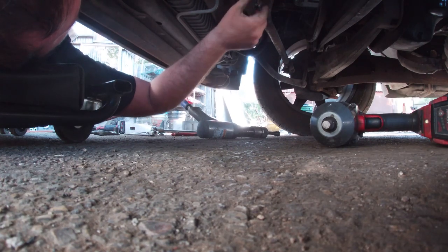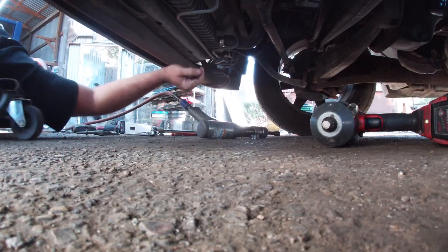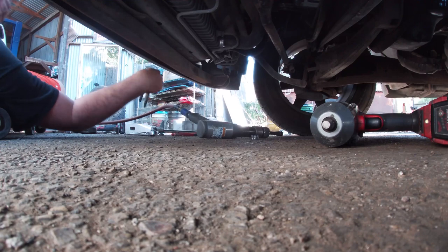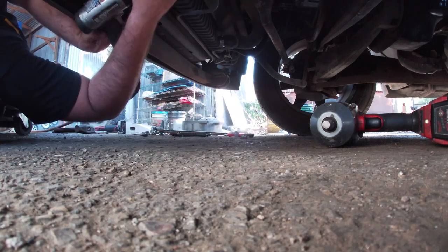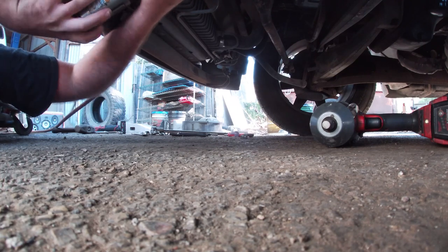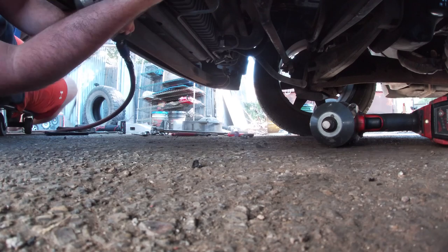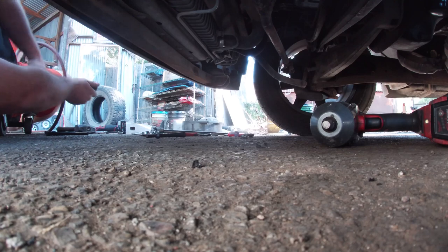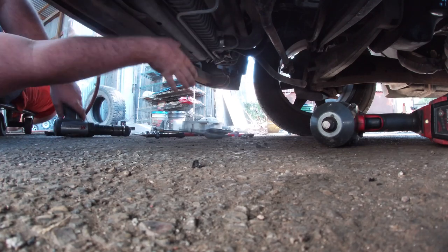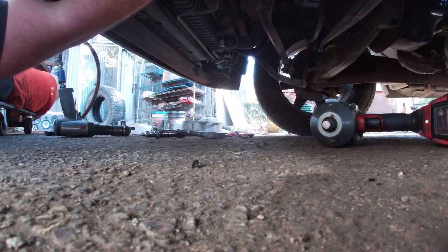Nut's maybe just a little smooshed, but I got a replacement — threads are still good. Top tier, highly recommend. Instead of beating on this thing 30 goddamn minutes with a hammer, five minutes with an air hammer and I got all my stuff out.